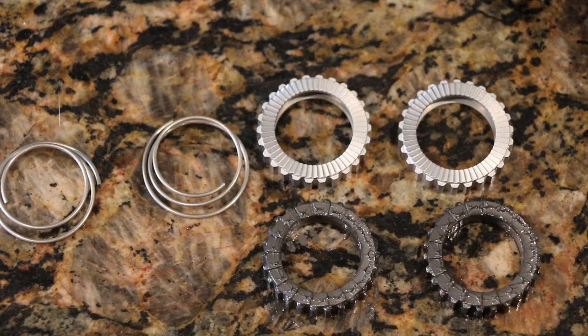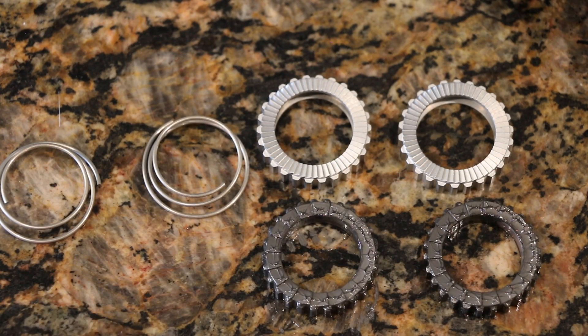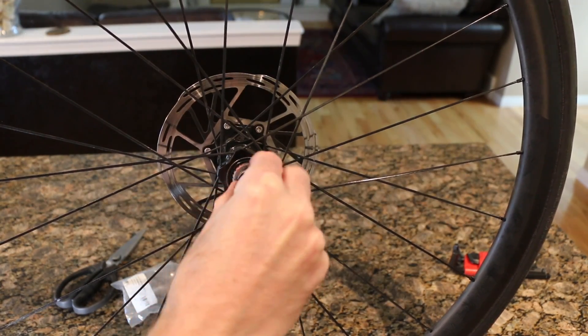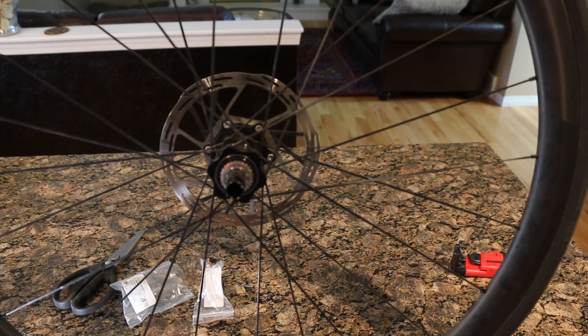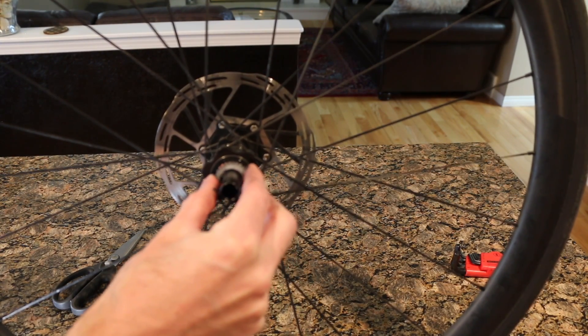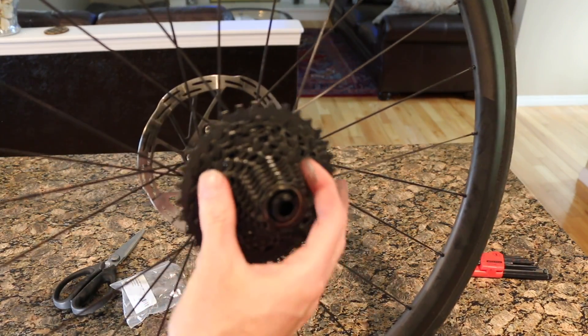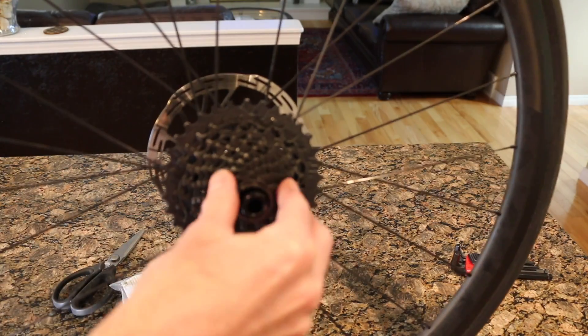We're just going to grease these guys a little bit and throw them into the current setup. Depending on noise level, if you want to put more grease on it'll mute the hub a little bit, or if you want it nice and loud don't put any grease on it — you don't actually require any on the ratchet engagement section itself, so it's up to you. I'll go somewhere in between. Ratchet number one in, ratchet number two with the teeth facing in, then the spring itself, then put the cassette on and make sure it engages. And that's the difference — all installed.